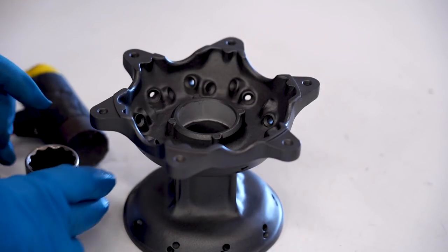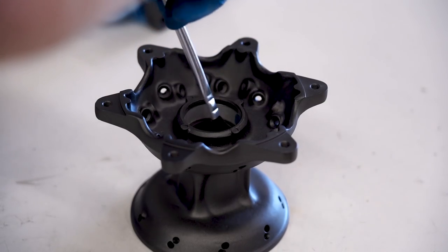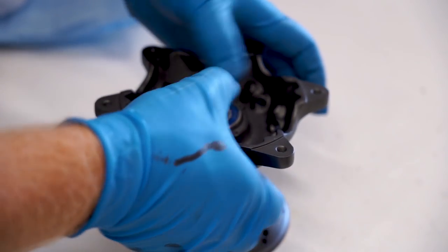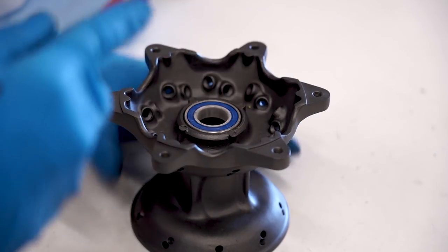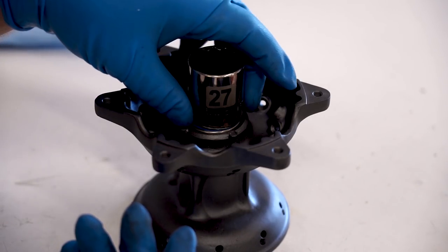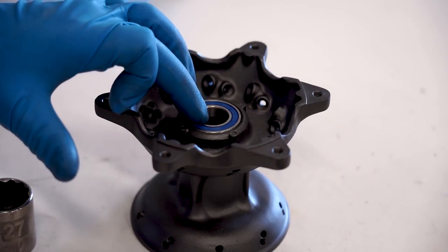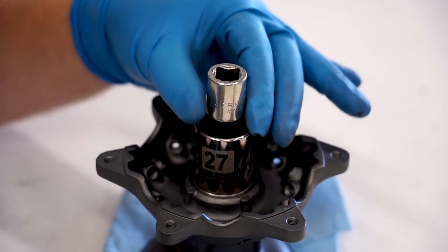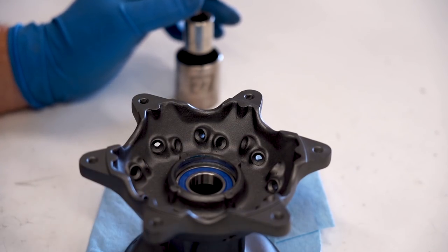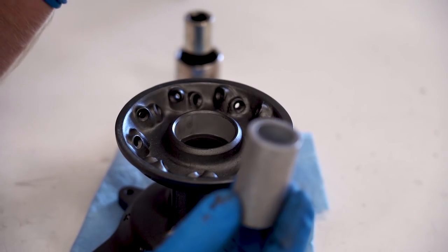The hub is nice and toasty. You want to make sure you have a socket and a hammer as well as your spacer handy so you can work quick. The bearing will get pretty much flush, then you just have to either press it in or use a socket and a hammer. Make sure the socket matches up with the outer diameter — that's what you're pounding on. You just don't want to pound on the inner race. Work quick while that thing is still hot. When you get to the bottom it'll start to sound a little different. Now we're ready for the other side — absolutely do not forget the spacer that goes in between. I've done that before and it's pretty frustrating.